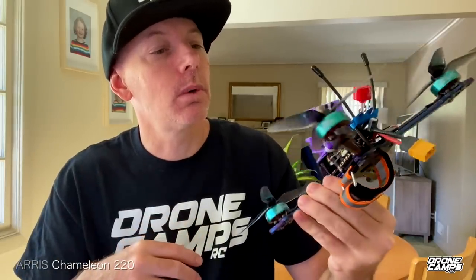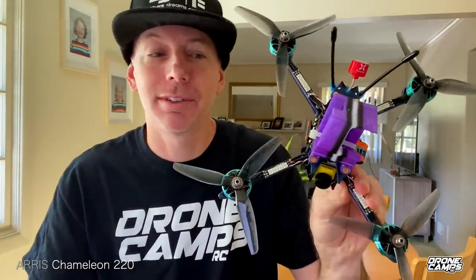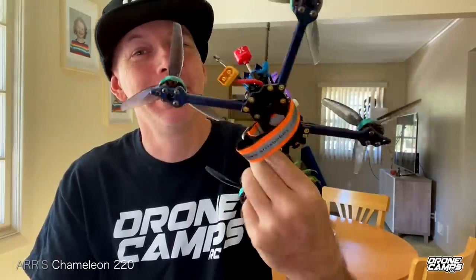I ran a $200 quad with really nice components and an extra special frame. Here we go.